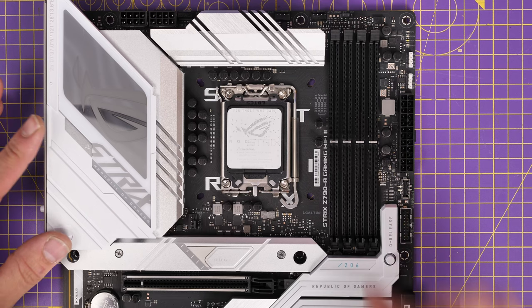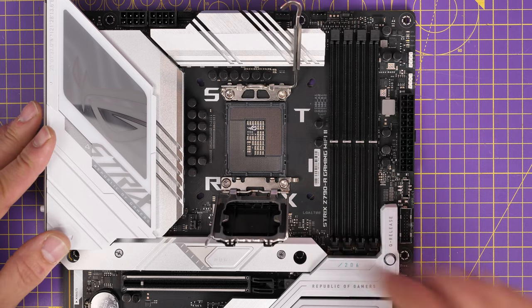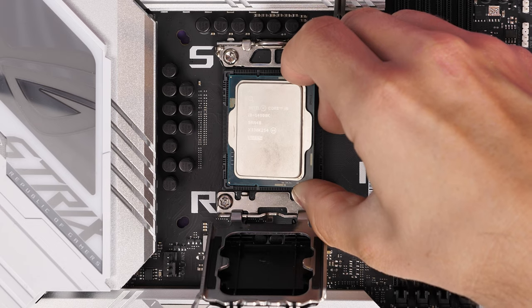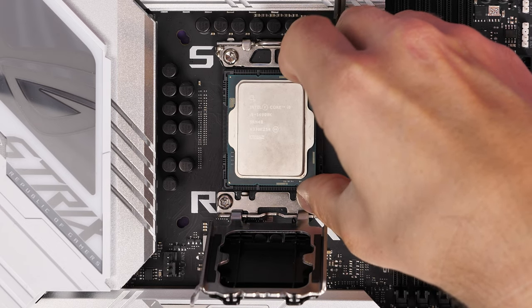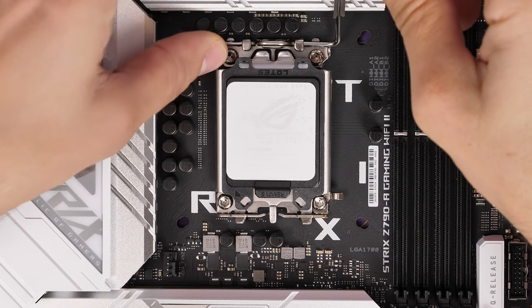The Core i9-14900K goes in next. I'm trying to set up the motherboard and get everything ready before installing it in the case, because it's much easier to do now than when it's already installed — far less fiddly, especially when it comes to setting up the AIO.